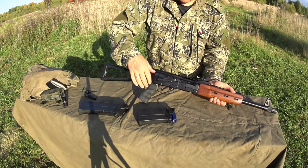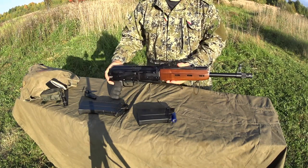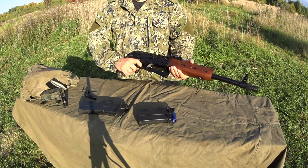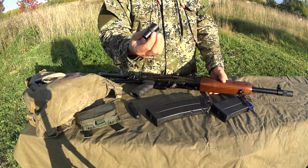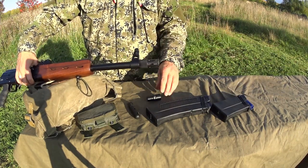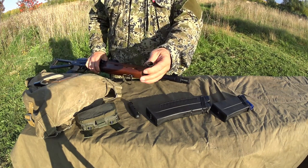To be able to collapse the stock you have to engage the safety, because this is less than 880 millimeters. According to Russian law it's not supposed to be able to fire when collapsed, and as you can see you cannot do that. The Saiga also comes with a choke for hunting. For now you only have a standard flash suppressor — you just screw it off and put the choke on, which gives about a millimeter choke.